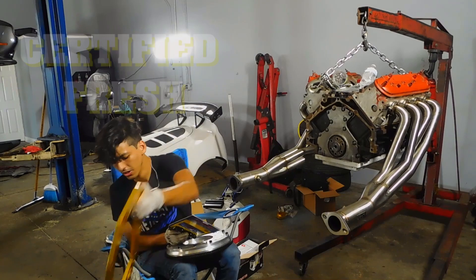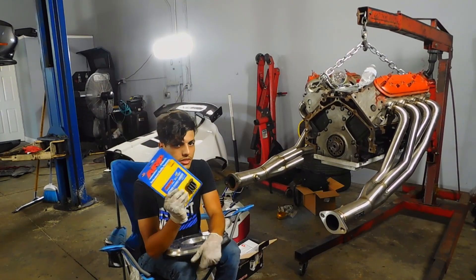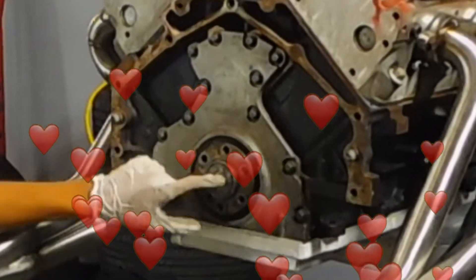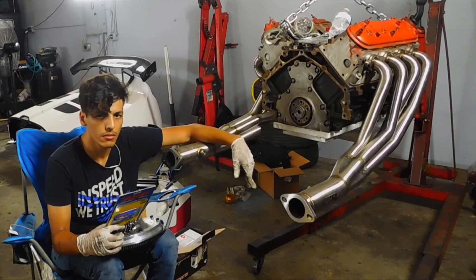The adapter plate. We're gonna get to that. We already put the pilot bearing in — it's a really nice needle pilot bearing, so it's already pushed in. We're just gonna go ahead and put on the flywheel and then see what's next.